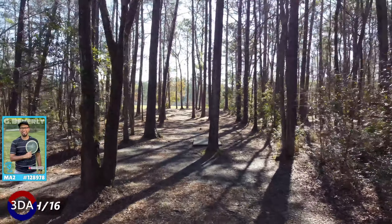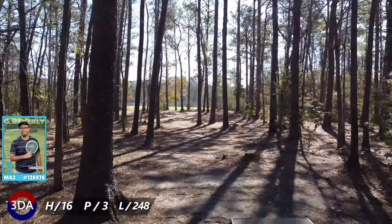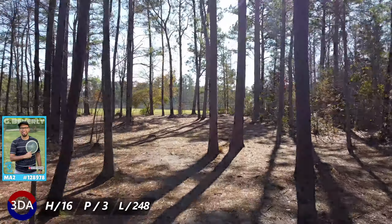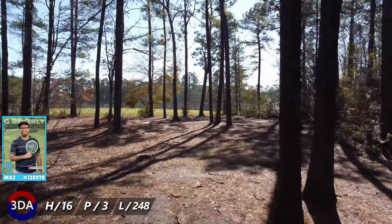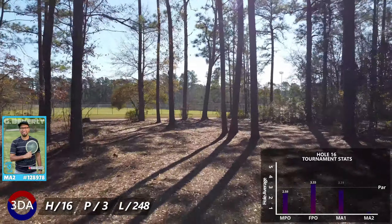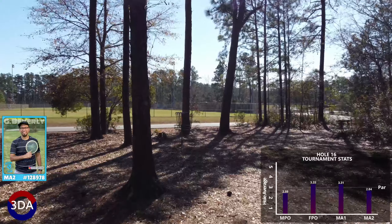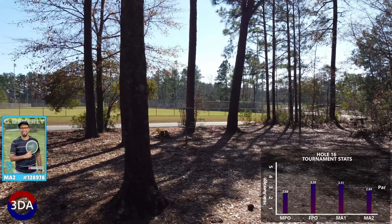Hole 16 is North Carolina disc golf through and through — a 248 foot par 3. It's not a long way to the basket, but you're forced to pick a gap off the tee. And even if you hit one of those gaps, there's plenty of other trees to contend with along the way. In practice, I went with the backhand with the mid range along the left gap.